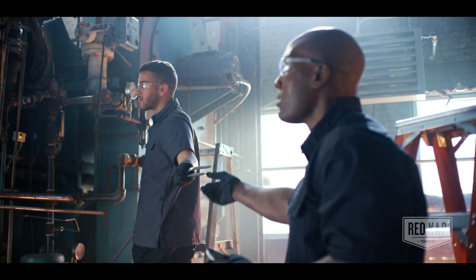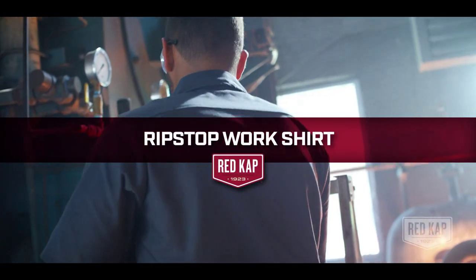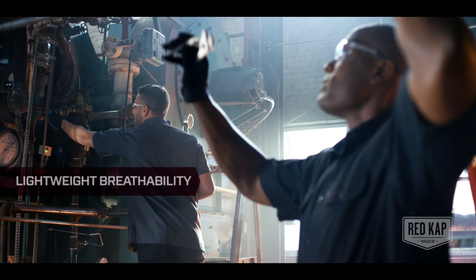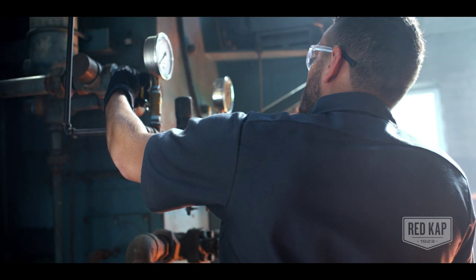Stay ready for whatever the job throws your way with the Red Cap Ripstop Work Shirt. It's built from a polycotton ripstop fabric blend for lightweight breathability and maximum durability, and features a soil-releasing, moisture-wicking finish to fight off dirt and sweat.